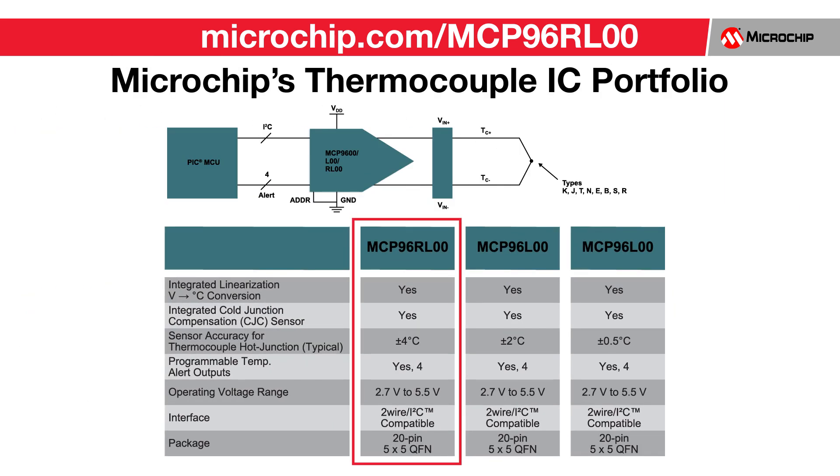Microchip currently offers three products to help with your thermocouple design needs. The main difference between the three devices offered is the sensor's hot junction temperature accuracy. Depending upon your required system temperature accuracy requirements, we have a thermocouple conditioning product to meet your needs.